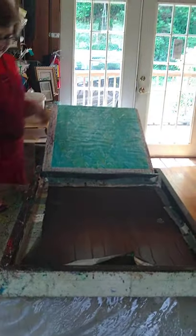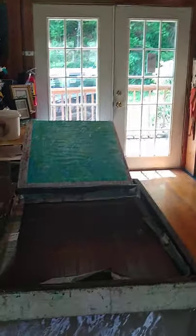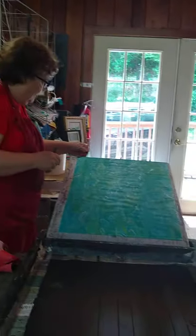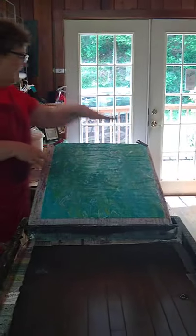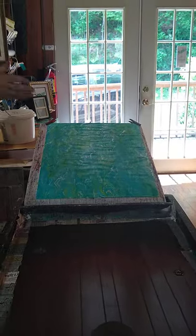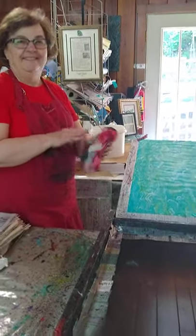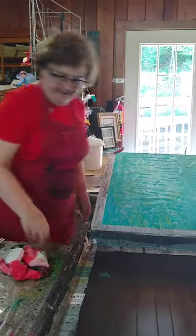Yeah, those are my kind of colors. I'd have to watch myself or I would do all of them as colors. And then I just let it drain a little bit, go outside and rinse it, hang it up to dry, and then it's ready to be something. That's beautiful. Yeah, it turned out nice. You guys are good luck. She's a budding artist.